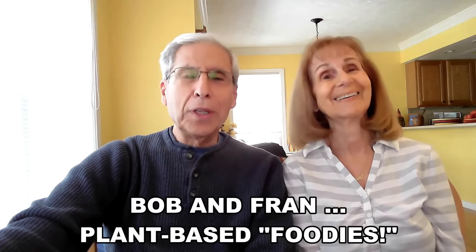Hi friends, it's Bob and Fran, healthy aging authors and coaches and plant-based foodies. We love to eat and you're going to love this video because Fran will share with you three of her easy — what I call — Fran-tastic soup recipes. These are great tasting and very nutritious, and by the way, you might want to make some notes. So Fran, what's the first soup you're going to be talking about?